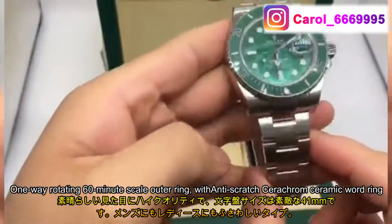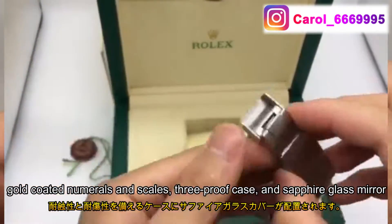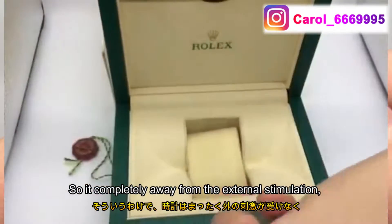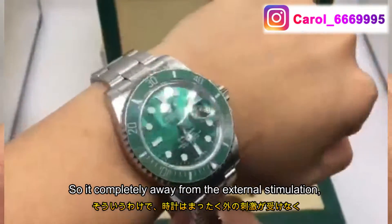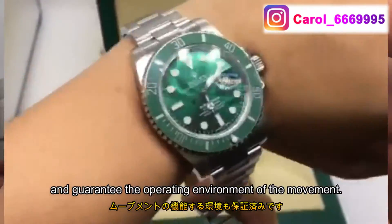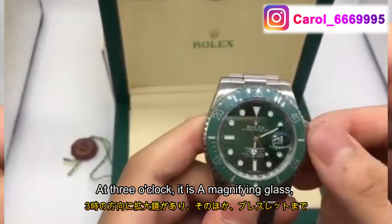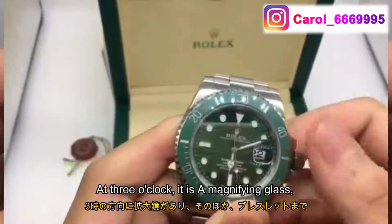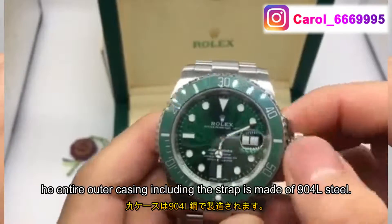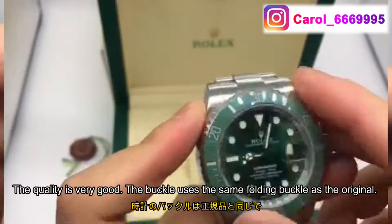It features a one-way rotating bezel with anti-scratch ceramic, gold-coated numerals and scales, a screw-proof case, and sapphire glass mirror. It is completely protected from external stimulation and guarantees the operating environment of the movement. There is also a magnifying glass on the crystal.